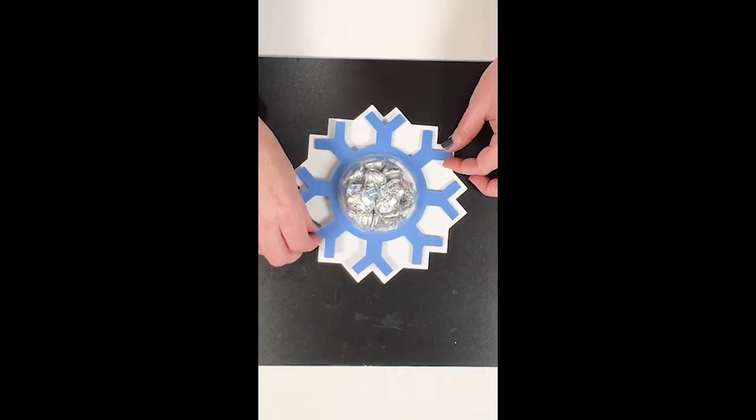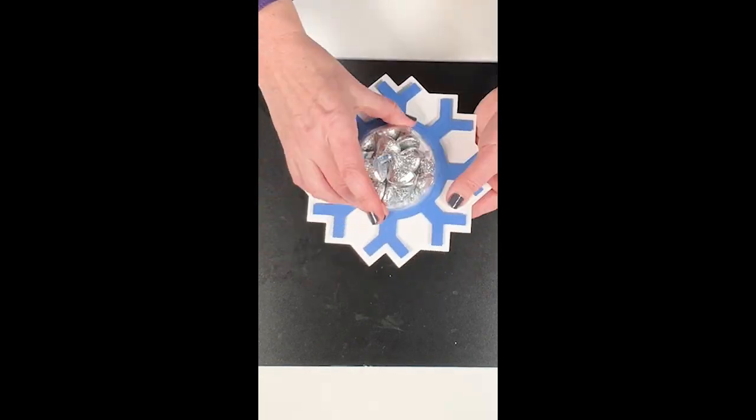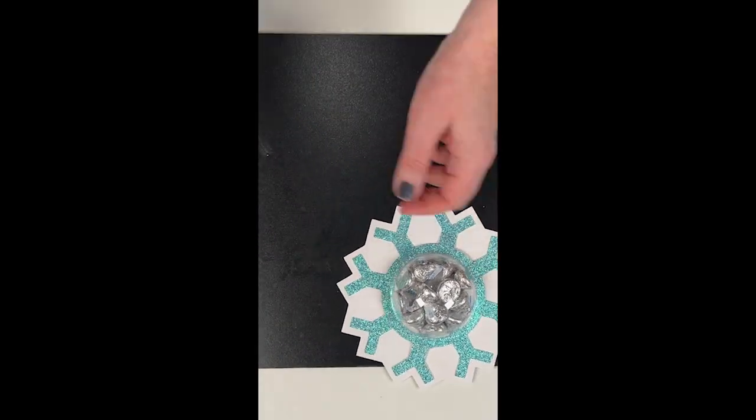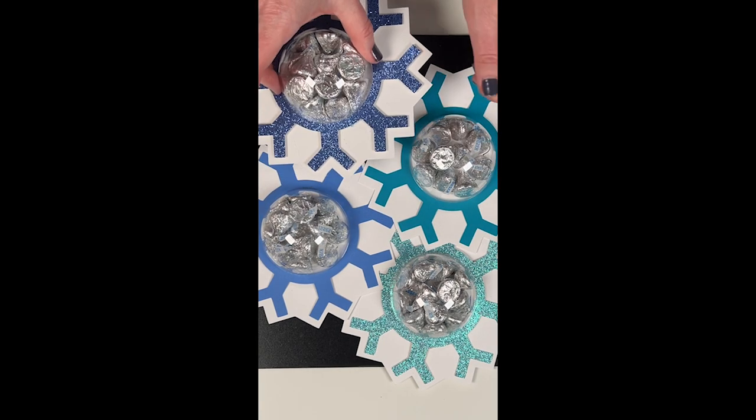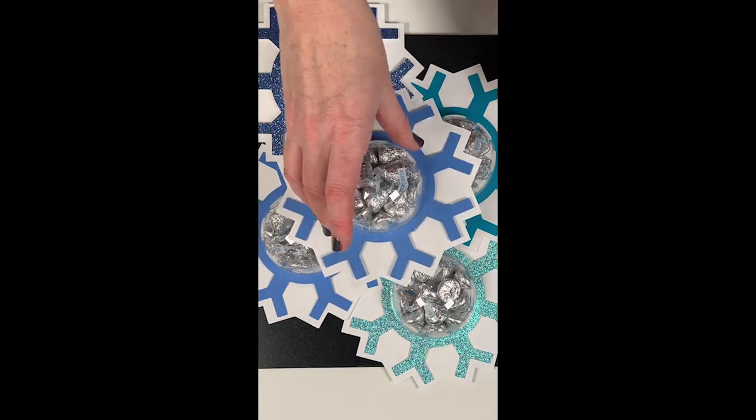It's two pieces of paper, half of a plastic fillable ornament, some candy, a glue gun, and some glue. Super easy, so much fun, and most people haven't seen them, so they make a great impact.